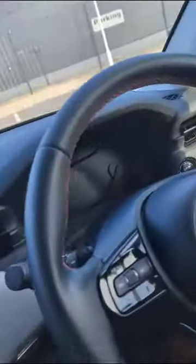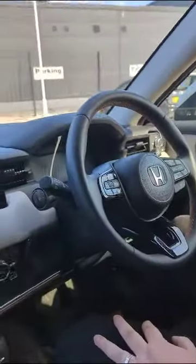Now, when you switch your car off, no lights.